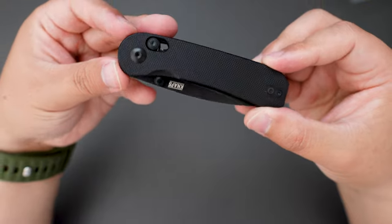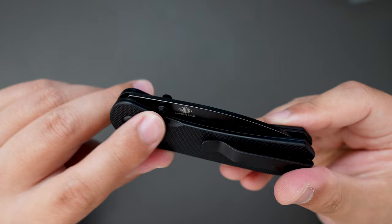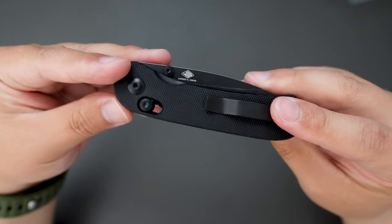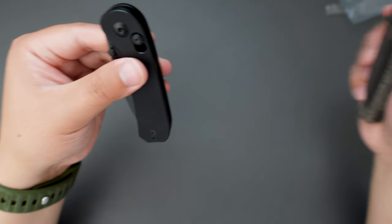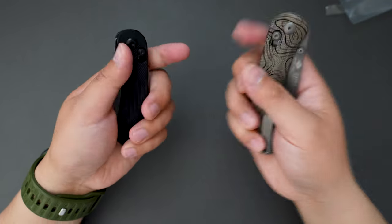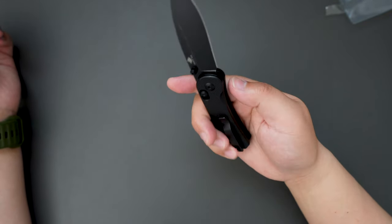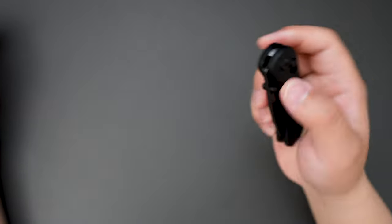Here is the knife — the Lander 3. This one is S35VN steel, black G10 handle, clutch lock, same as the Lander 2. Both are clutch lock, which is Kaiser's version of the Axis lock. Super good action on the opening, and pretty smooth closing as well.